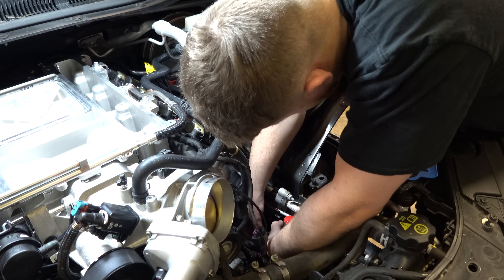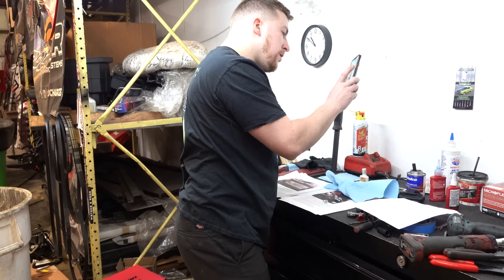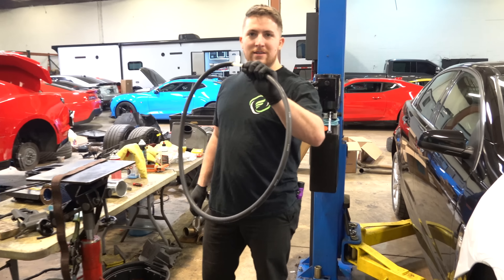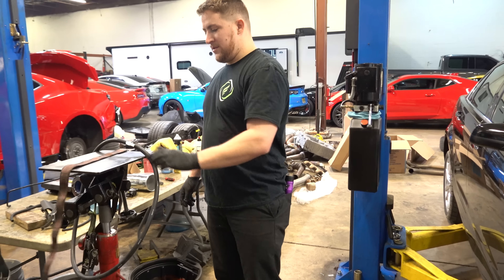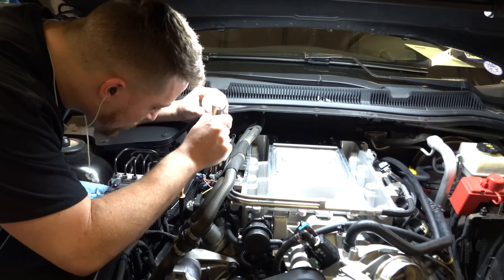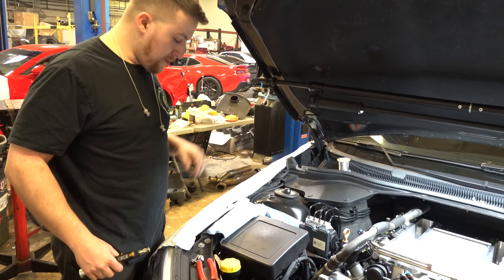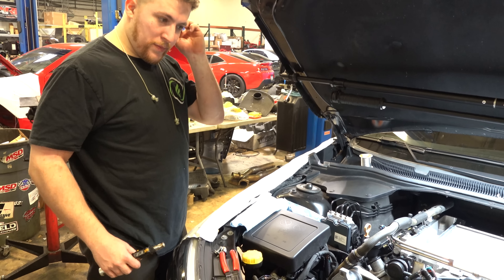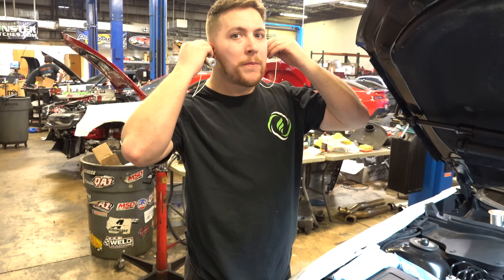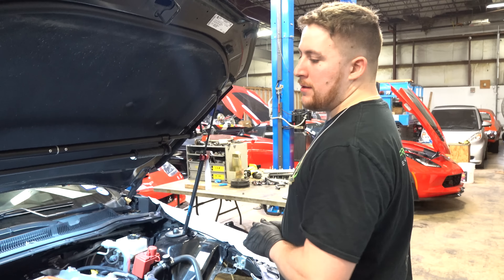Does this thing come with a little external tank? No - the Boost District kit comes with a little tank. How do you install this thing? So you can fill it - there's your reservoir. What are you soldering up here? The switched ignition power for the pump. We just do it off the coil because it comes on when the key turns on. What fuel system is this getting? Our fuel system.